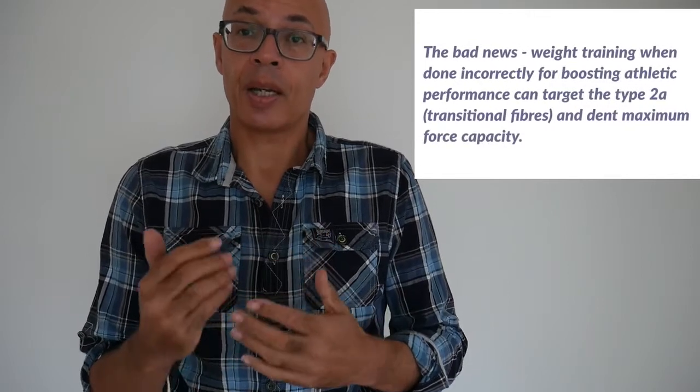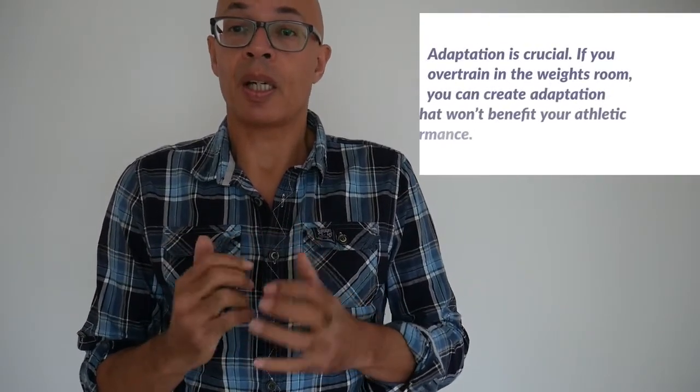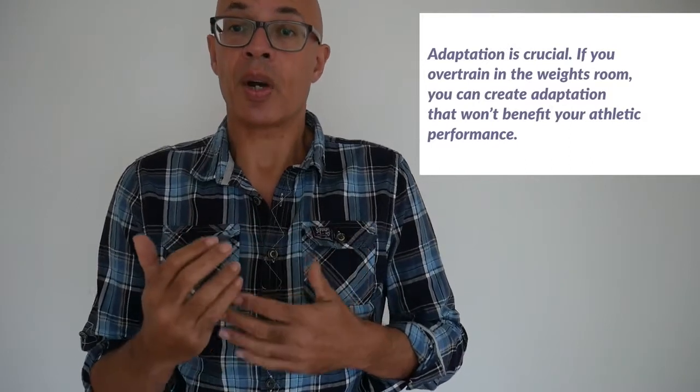This is known as the size principle. Basically, the smaller bundles of fibre and the motor units that switch them on are recruited with less neural energy — that's the energy you supply via your brain switching them on. To recruit the biggest, greatest power-producing bundles of fast twitch muscle fibre and their motor units, you need to supply a constant and very direct, powerful amount of neural energy. Therefore you need to be in the zone, focused on the lift, and you need to have intent — intent to lift that weight quickly and powerfully.